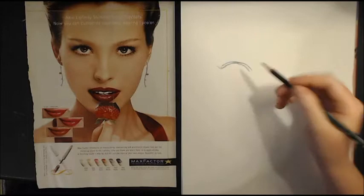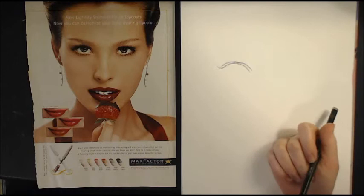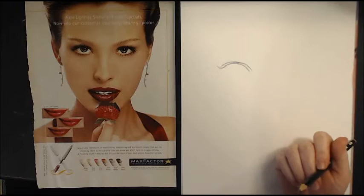For a reference image, I'm just using this 10-year-old Max Factor ad that I found in a really old issue of Cosmo. I think this is Josie Moran, if I'm not mistaken — it doesn't say on here, but it looks like her.